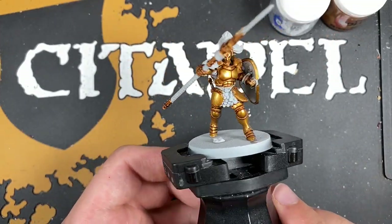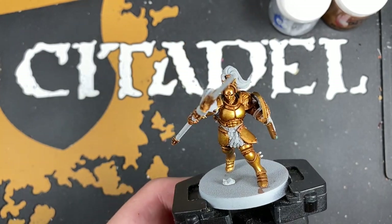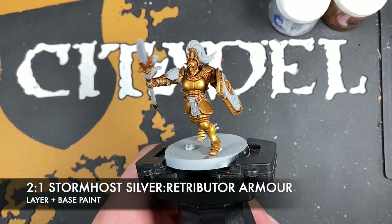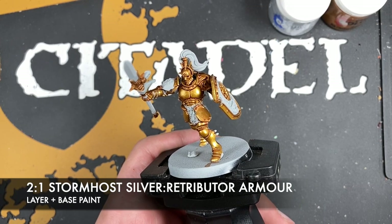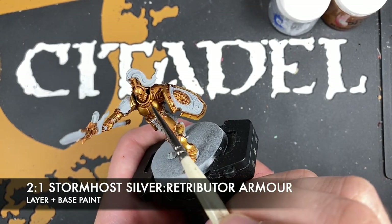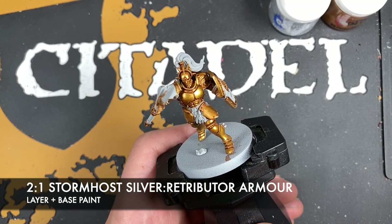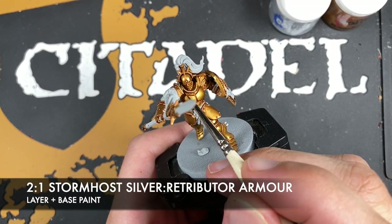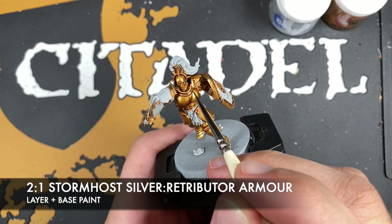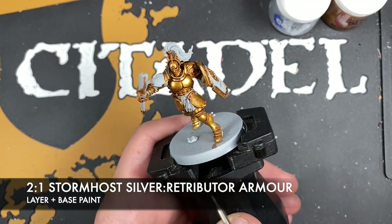With that Retributor Armour applied, you can see he's nice and shiny on his large flat panels. Some of those tiny details I have not re-layered because what we're now going to do is highlight them. The colour we're going to make is a roughly two-part Storm Host Silver to one-part Retributor Armour, giving us a really lovely bright gold. We just want to start highlighting all of the edges around the armour and the gold details on the shield and on the spear.